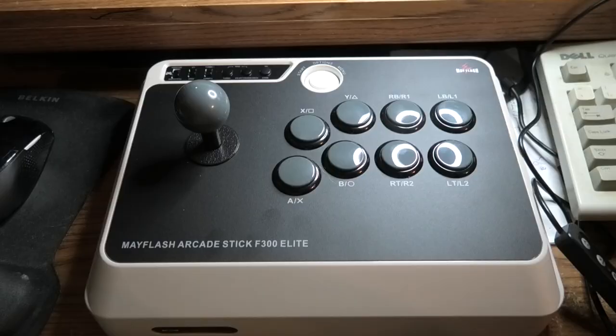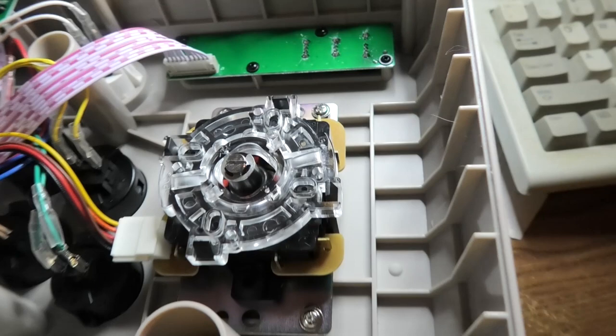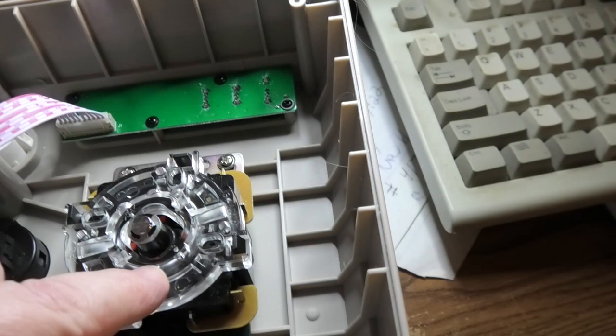Let's continue the video inside. The controller is ready and I want to show you the inside, because I've converted this to a 4-way joystick for Pac-Man and Donkey Kong. It's really easy — you pop this off and spin the inside piece about a quarter turn right there.